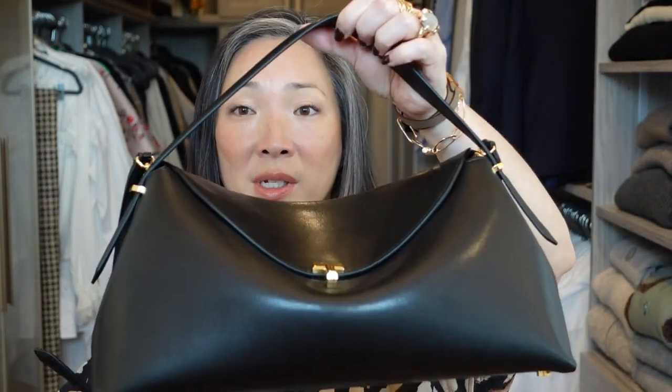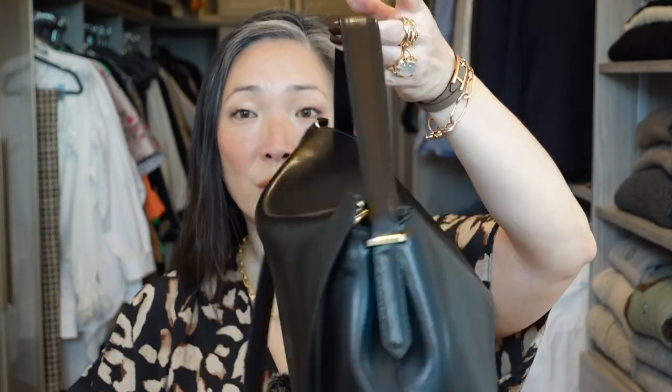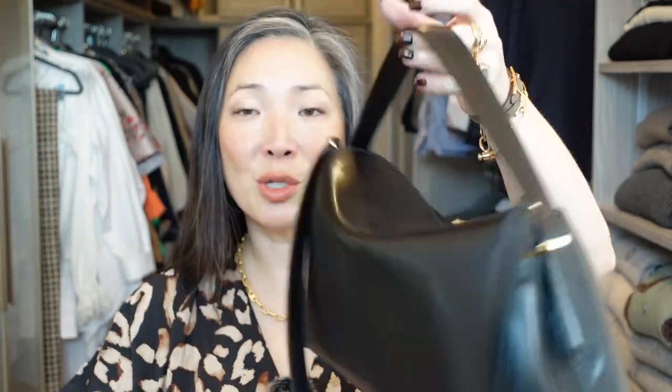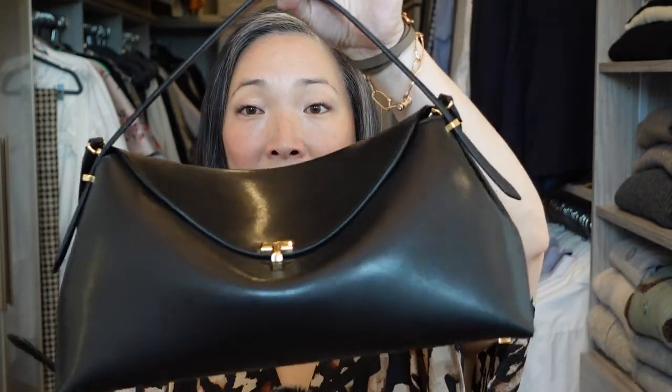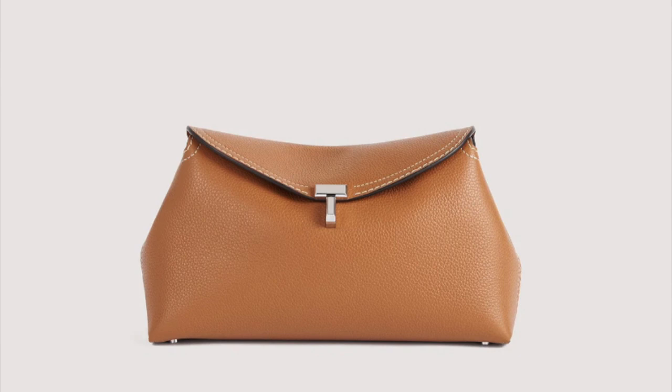I thought, why don't I come back in a few months after using it, putting it to the test, seeing what fits in there, what doesn't, and what I like about the bag. So this is the Totem T-Lock shoulder bag. It does come in two colors — this is black — and there's also a saddle tan color, which is really beautiful and very tempting. There is also another T-Lock bag style which is more like a clutch, which is also really, really beautiful.